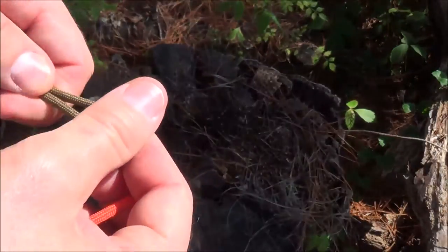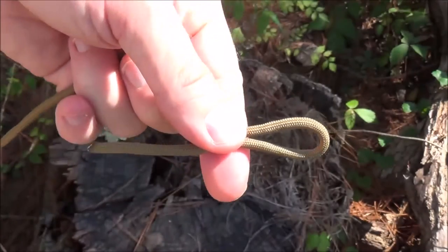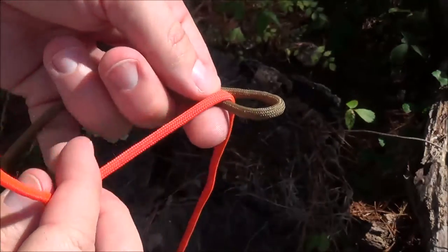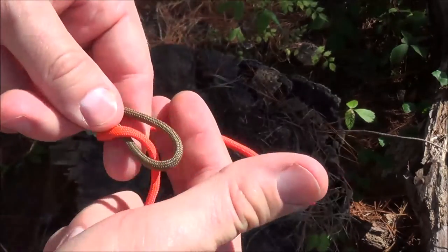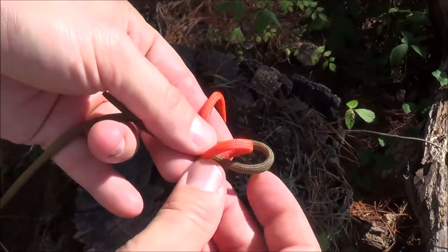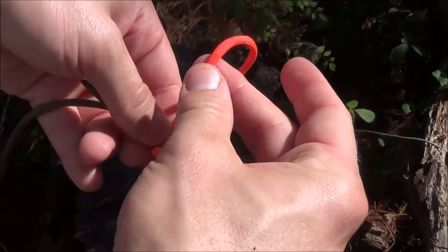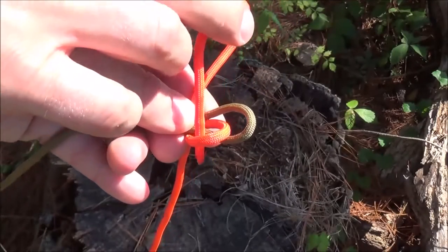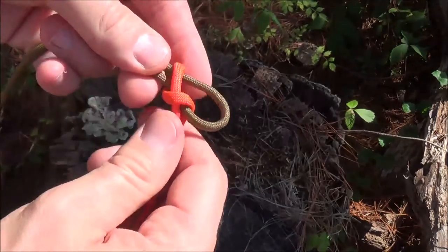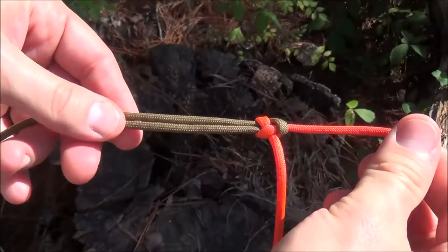I always like knots that I can recover my cordage when I want. So we're going to do that again real quick. It's just fold a bite into one piece, come up from the bottom, and wrap it just around that bite — wrap all the way back around. Now I'm going to take that tag end, or working end, and come through this bite. Then I just cinch down the two together, and you've created a sheet bend.